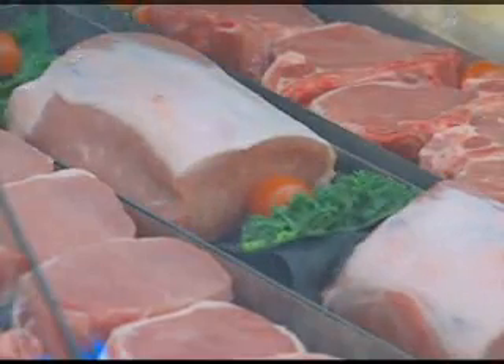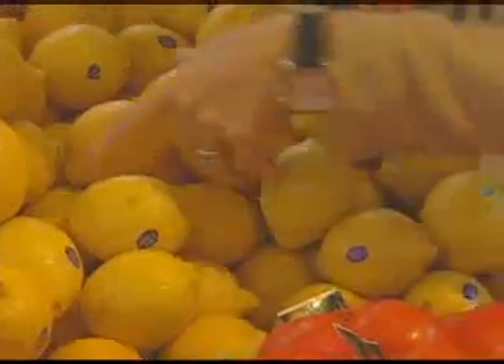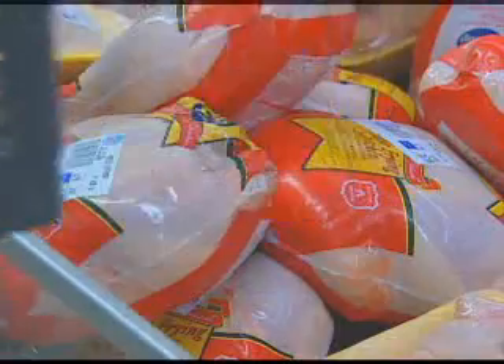But don't worry, there is some solid food as well. At 6 p.m., you get to eat a big mixed vegetable salad topped with lemon juice and olive oil, and some lean chicken, fish, turkey, beef, or scrambled egg whites.